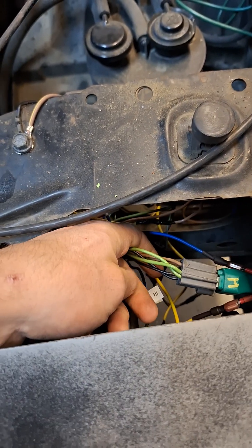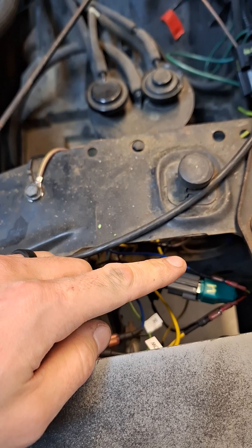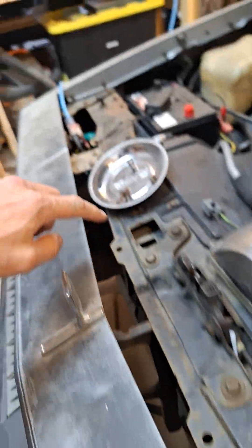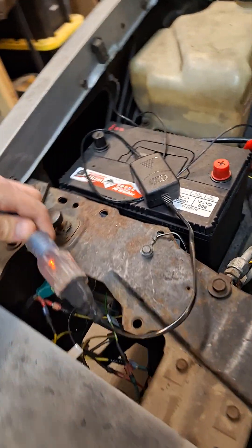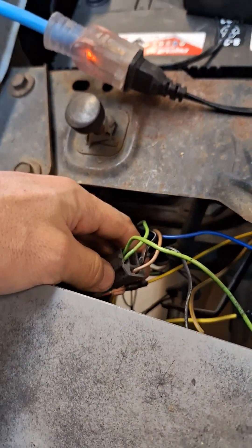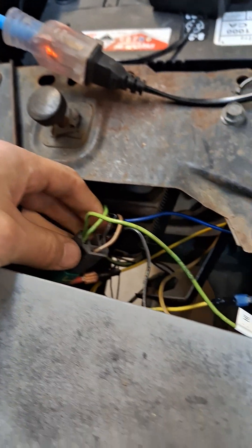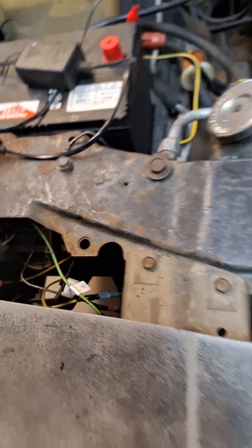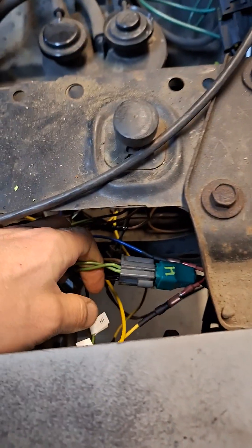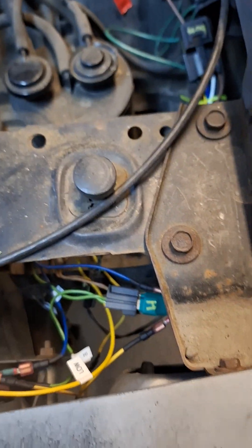The reason the driver's side looks a little more complicated is because the wiring comes from the harness, goes into the plug, and then back out of the plug to go to the other light. So the passenger side won't have as many wires — not dual tan wires and all that. That's the wiring color you have to keep straight.